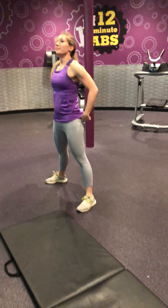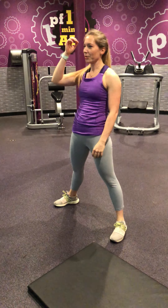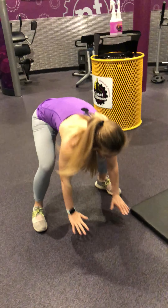10 seconds of breathing. In through the nose, out through the mouth. Get ready. And go.